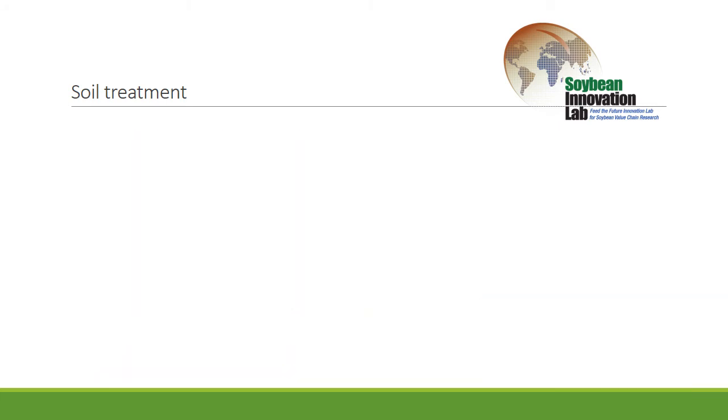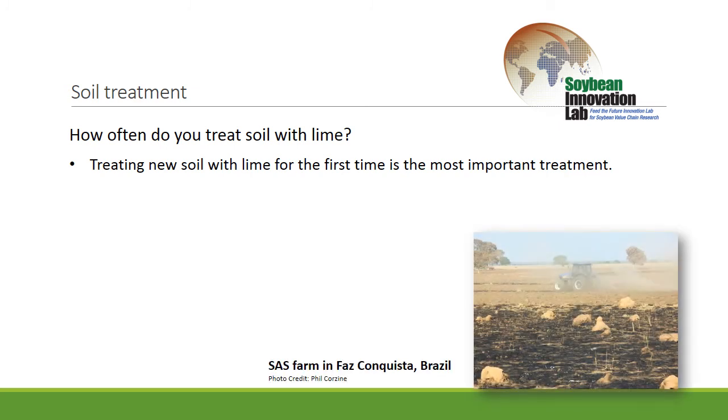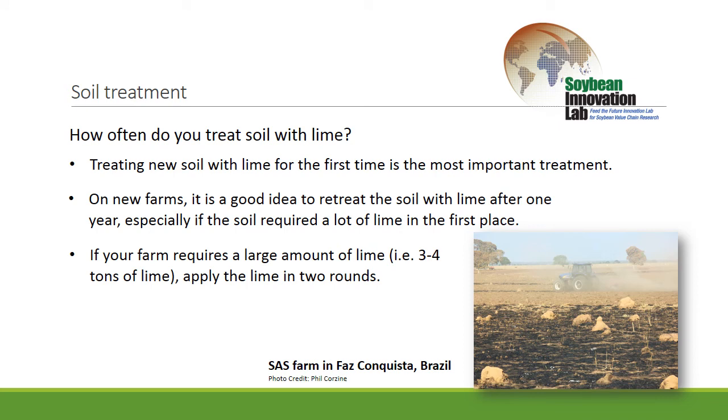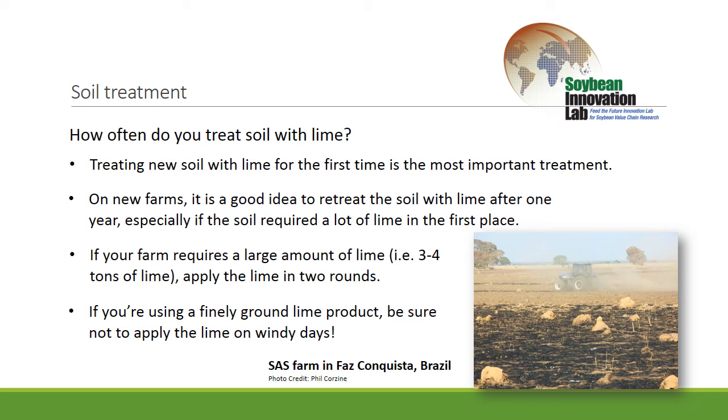How often do you want to do this? The initial sample and correction is the most important. On new soils, we'd come back and sample it again the next year, and sometimes we have to add a little additional lime because you don't get it fully corrected with the first application. If that first application requires a great deal of lime — like three to four tons per hectare or more — we would probably do multiple applications: put half down, mix it in, then put another half down and mix that in. If it's a really fine lime product, like what we use in Brazil which is almost like a powder, you have to watch the dust — you can lose a lot of product to the wind, so don't apply it on really windy days or you may be applying more lime to your neighbor's fields than your own.